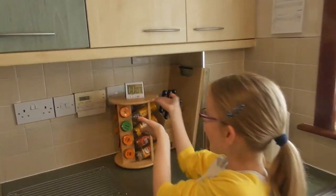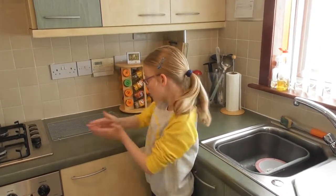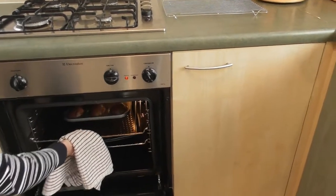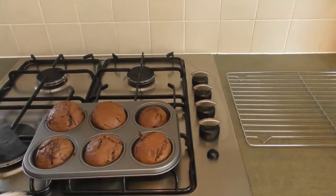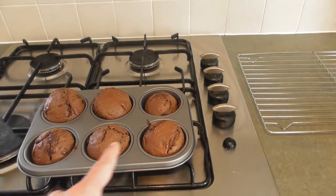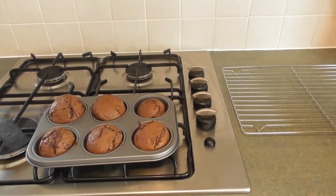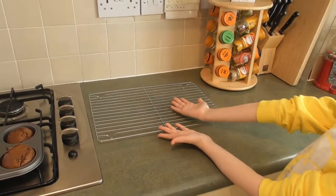Okay guys, we're down to the last 10 seconds! You have to let them cool for around 10 minutes on a baking tray. Ask an adult for help to take the muffins out of the tray — and they are looking pretty tasty! One has flopped a little bit, but five out of the six look quite good. Let them cool for 10 minutes on a wire rack if you've got one.